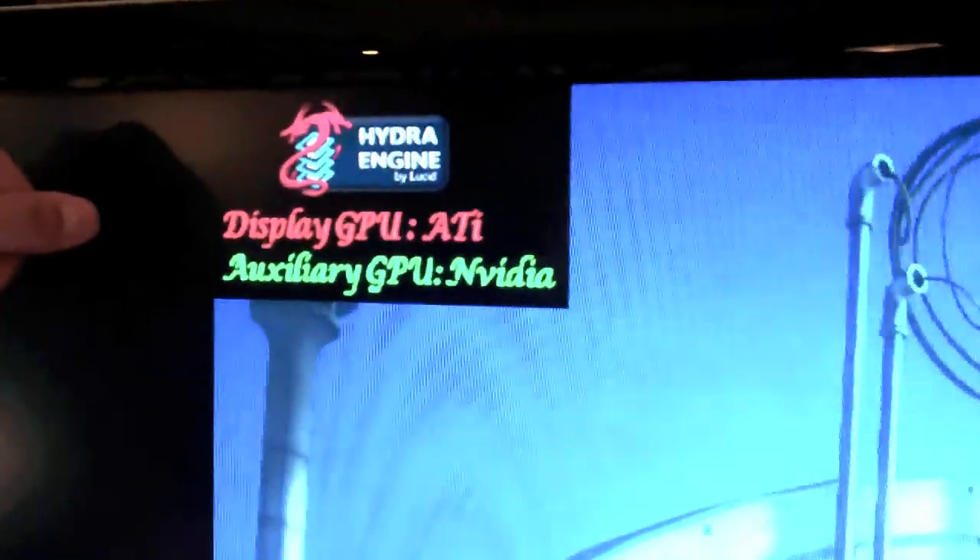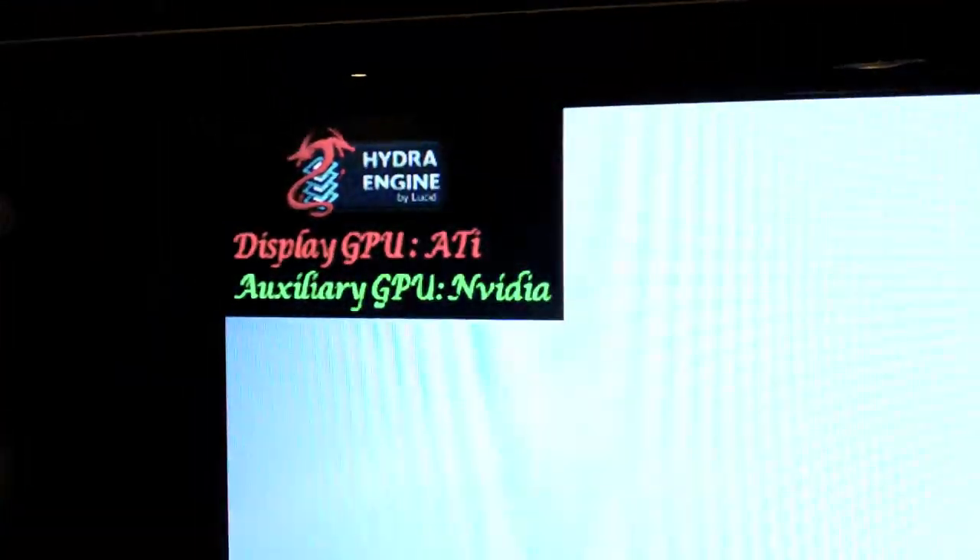If you look at the top left, you'll see that the display GPU is the ATI for the main and the auxiliary for the NVIDIA. This technology works and it's here on the market, and MSI is here to change the game. The MSI Big Bang Fusion should be available by the end of the month.